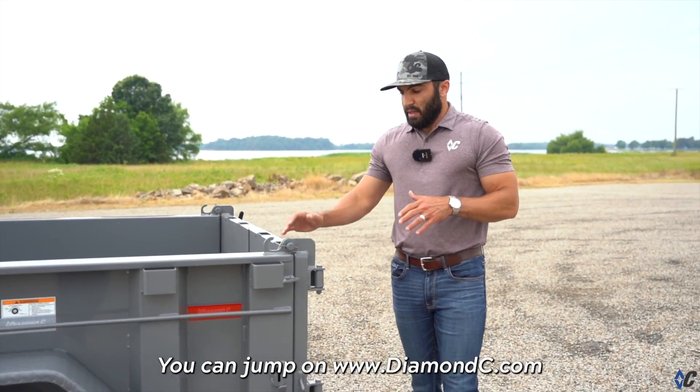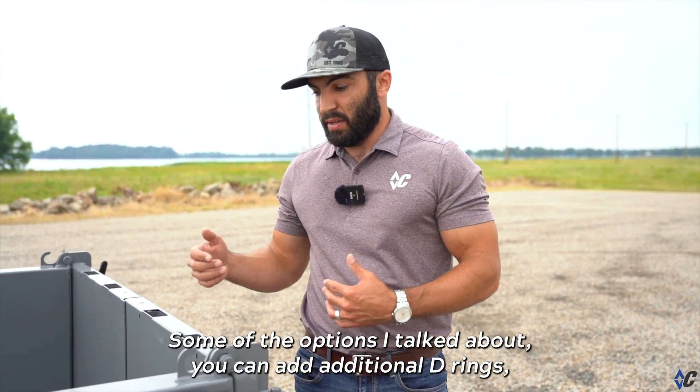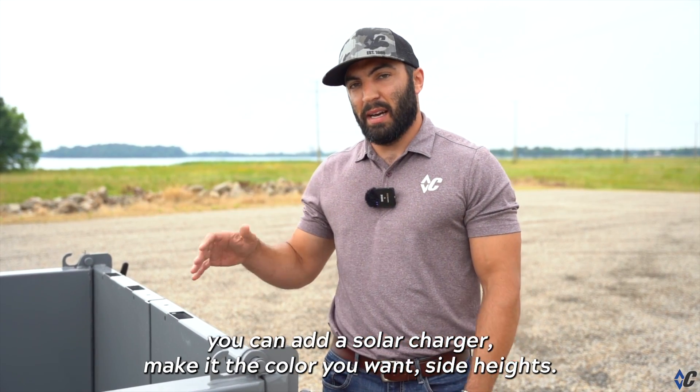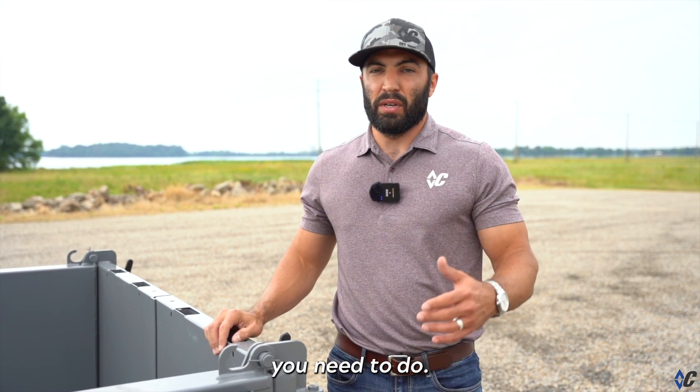You can jump on diamondc.com and on the GST page find tons of different colors and options — additional D-rings, a solar charger, side heights, and more — to make it fit the lifestyle you live and the work you need to do.